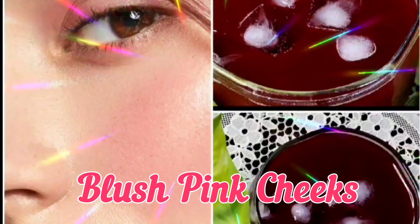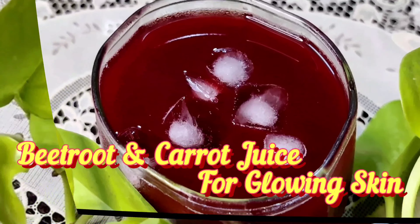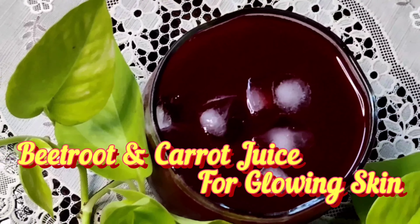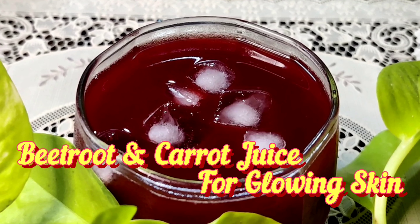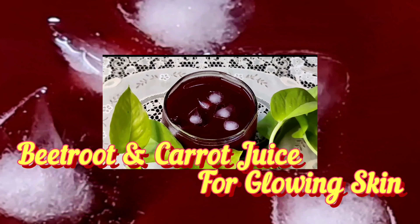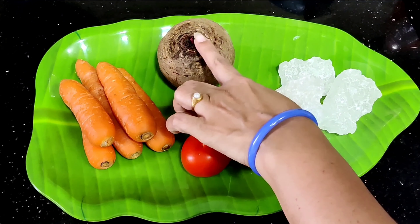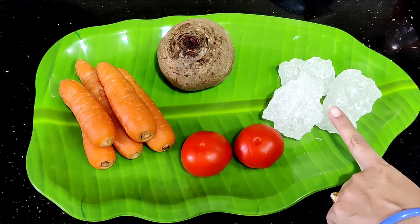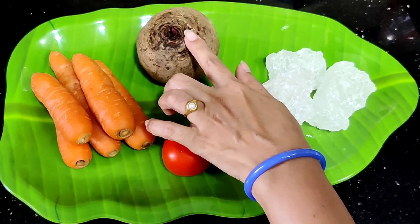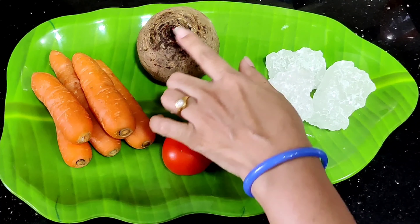Today, this is a basic food and healthy drink mix. The ingredients are 250 grams of carrot, 250 grams of beetroot, 100 grams of tomato, and 250 grams of green leaf.